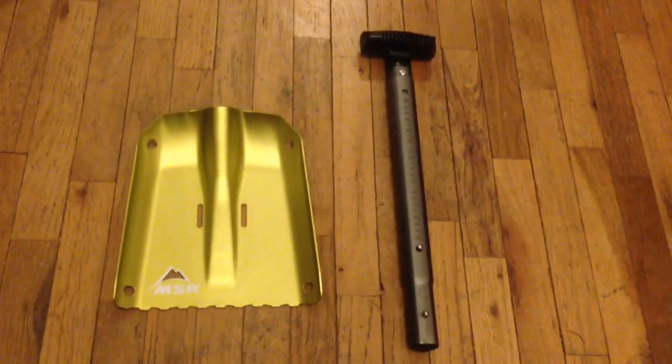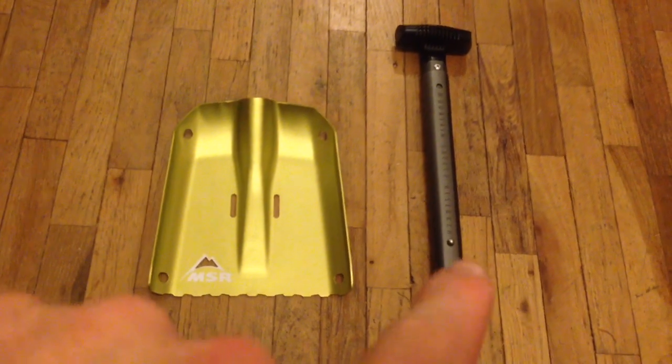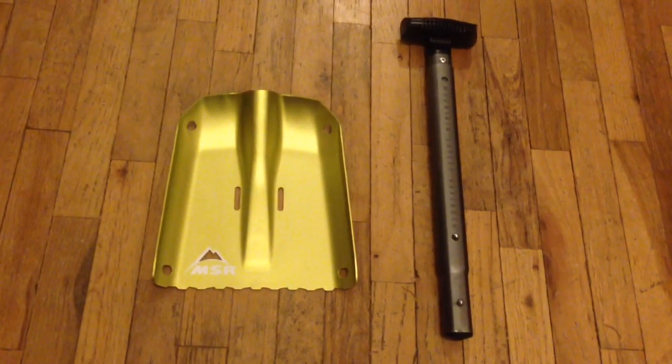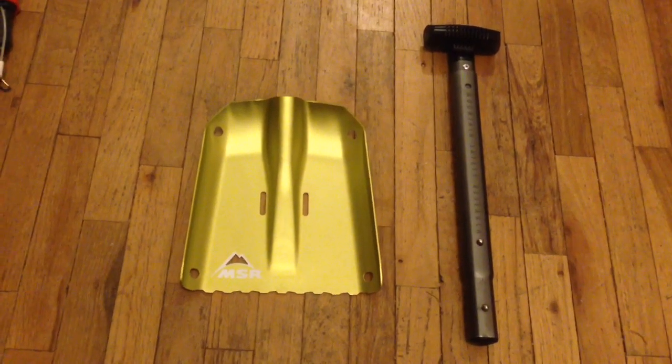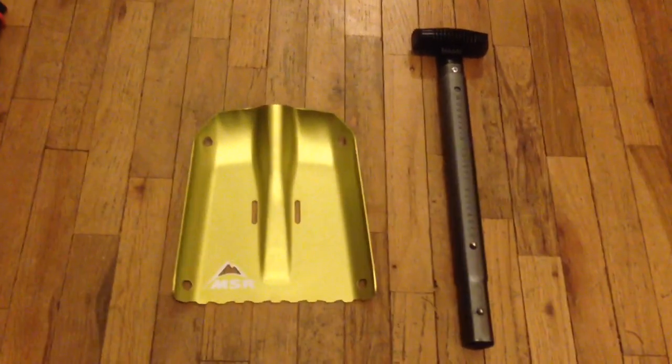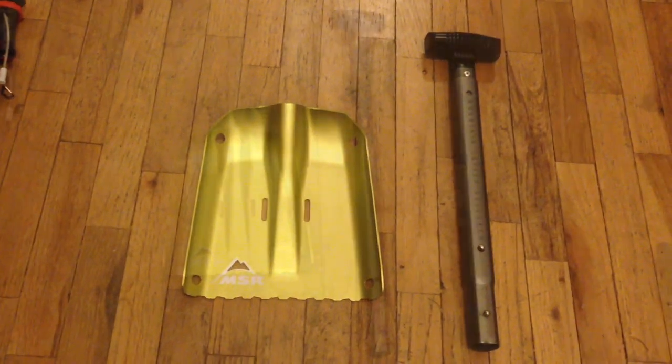The shovel's great too — you can see it's very compact. The handle comes apart from the actual shovel itself and it also extends to give you more leverage and so you don't have to bend over as much.